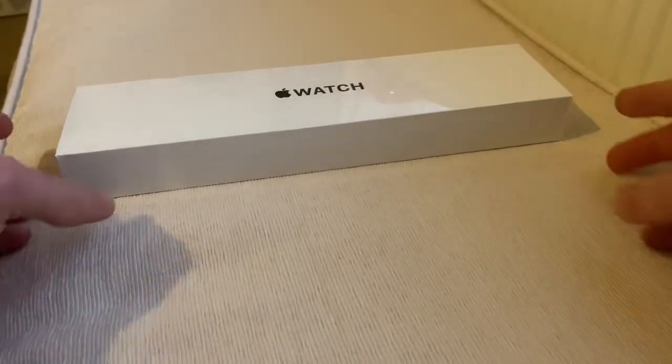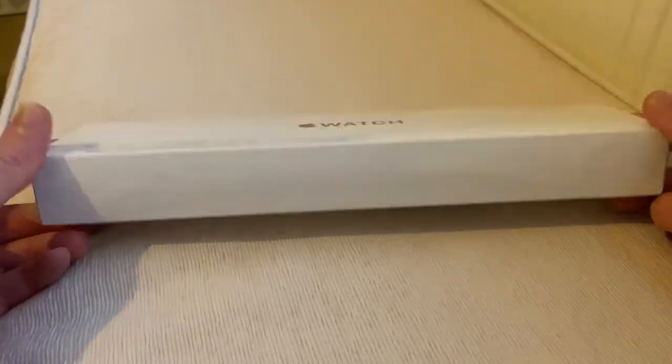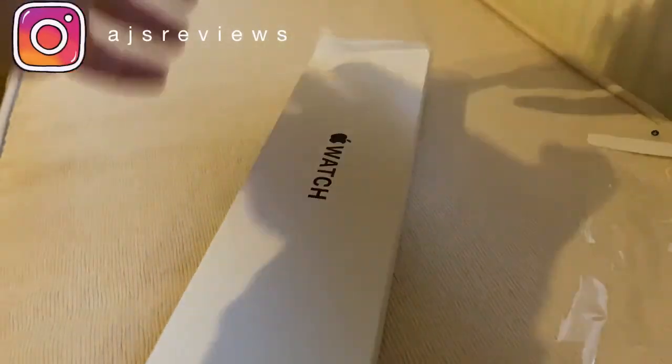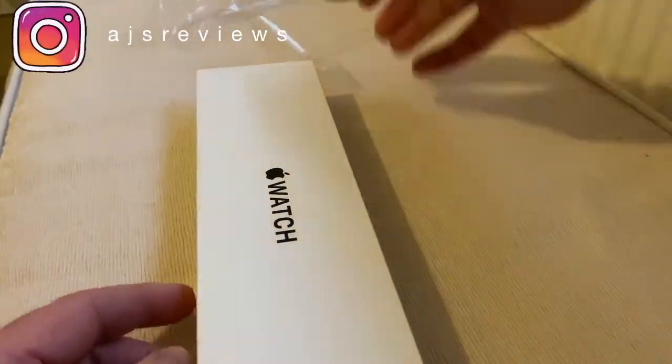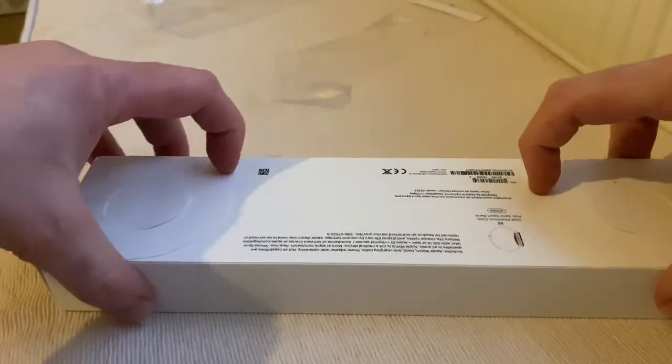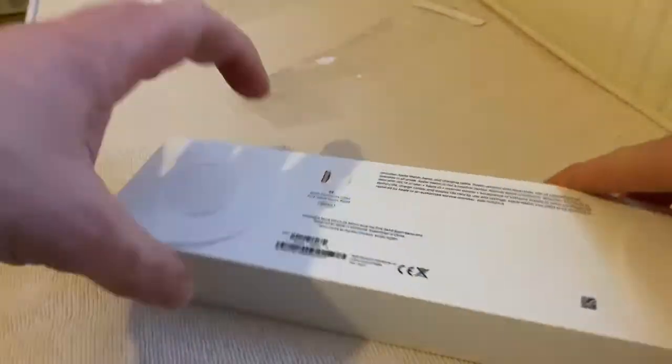Alright guys, so here we are — we have an unboxing of an SE. So let's get unboxing. We're out of the outer packaging very easily indeed. You like this presentation they have here.